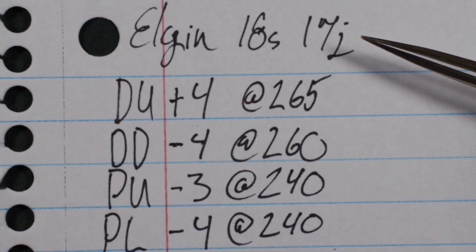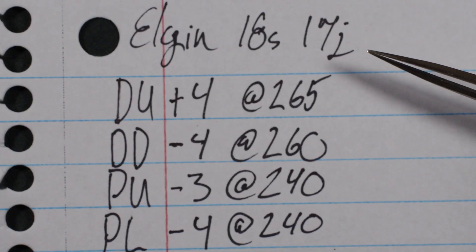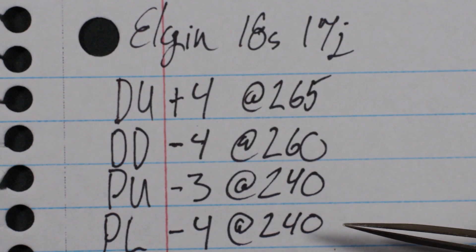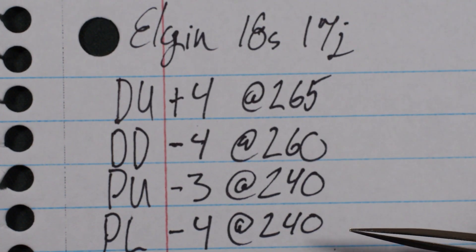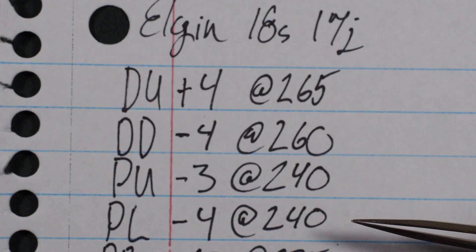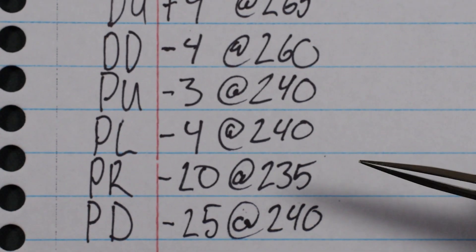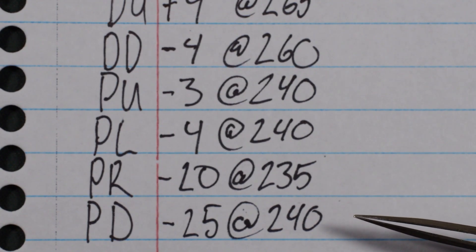With that said, let's take a look at our subject here. I have an 18 size Elgin that needs the balance poised. Dial up to pendant left are all fantastic, well within the original railroad timekeeping standard, but once we get to pendant right we see our issue. This watch has a total delta of around 30 seconds per day, which would be perfectly fine if this wasn't a railroad grade movement.